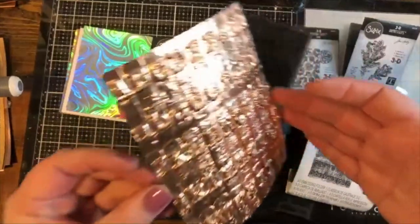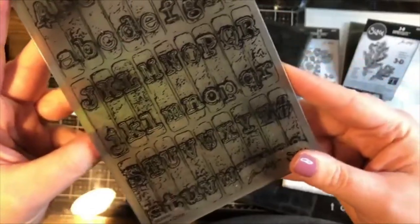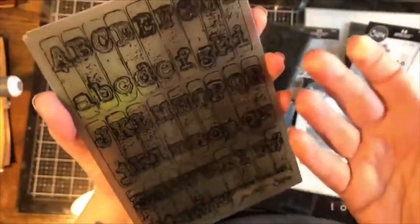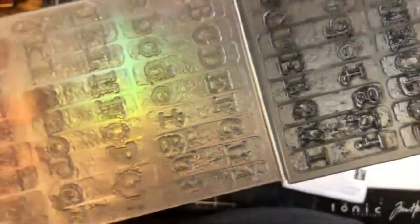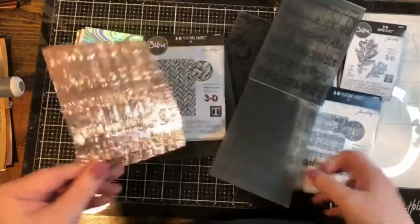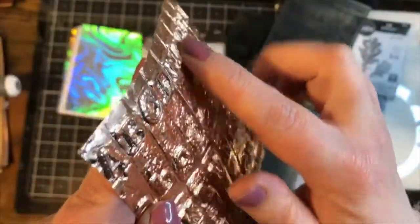Here's just one small example — look at the dimension on this. This is the folder that did it, a 3D texture fade from Tim Holtz. Look at all these little nubby details, the letters, the typeface. The difference between a regular embossing folder and a 3D embossing folder is that a regular one just has highs and lows, whereas the 3D is completely designed differently with multiple levels going up, down, and sideways. Look at how those letters stand out on this foil paper!